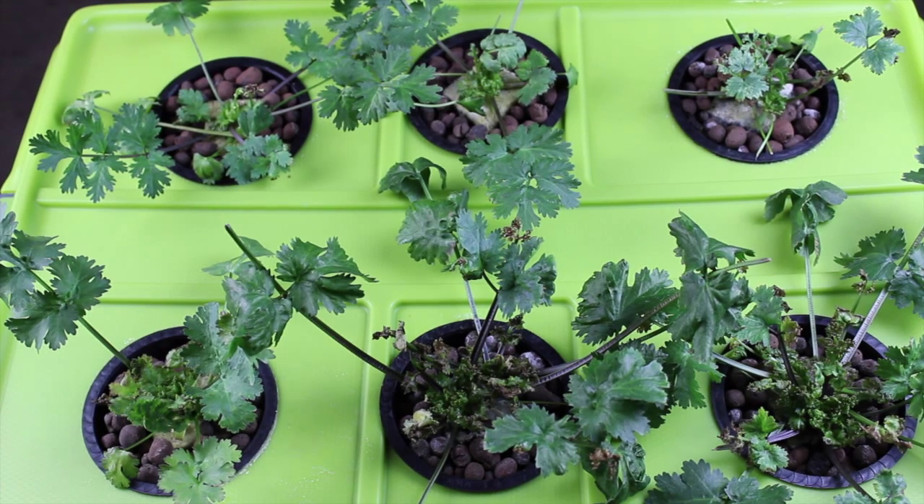We've picked a lot of cilantro from the plants so far. We used them in enchiladas, deviled eggs, all kinds of stuff.